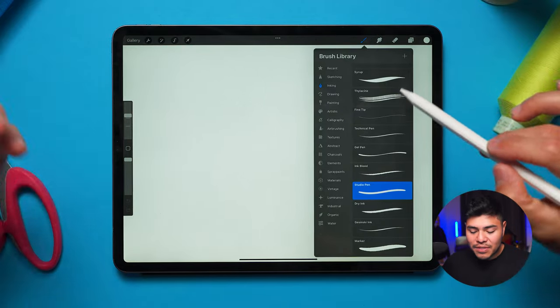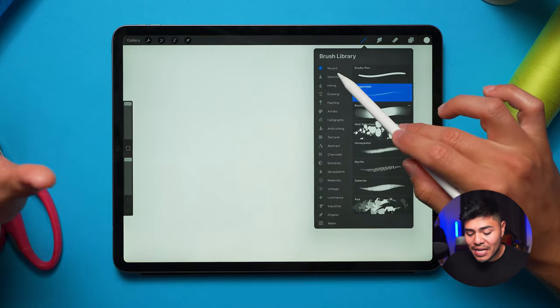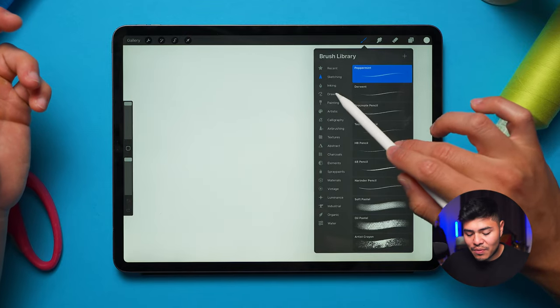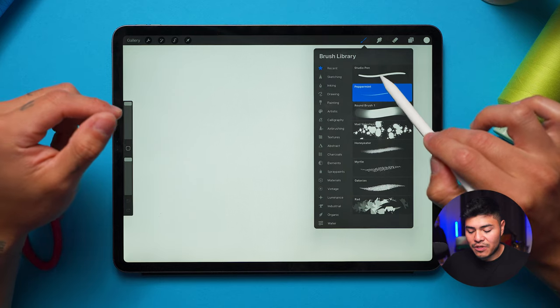At the top right there is a brush library and you can see a bunch of different brushes. I simply stick to two: one is called Peppermint and the other is under Inking called the Studio Pen. You can see them here under my recents — Peppermint and Studio Pen.